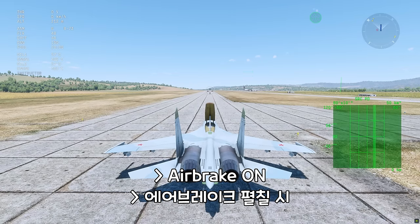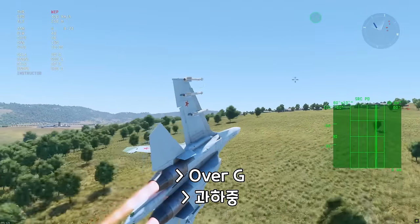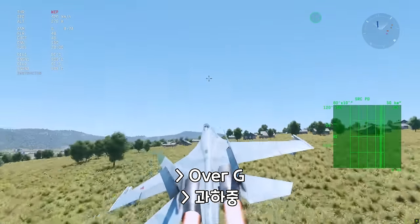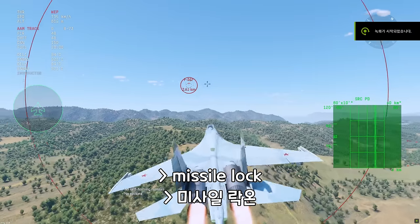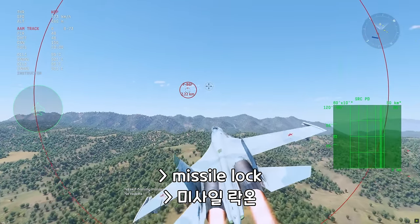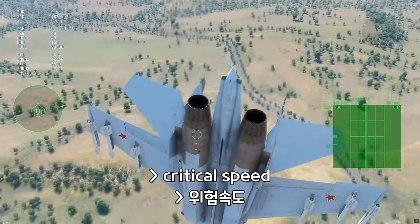In the airbrake, to the right. Critical speed. Critical angle of attack. To the right. Put it in the number. Push is allowed. Critical speed. Critical angle of attack. Check.